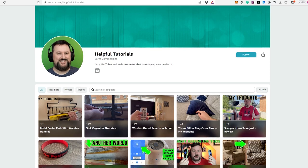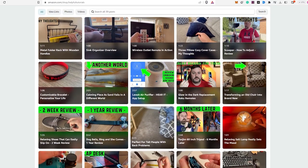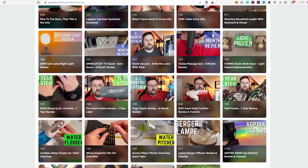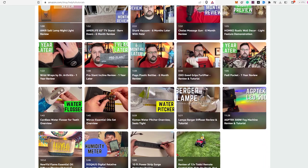If you'd like to see more product reviews, feel free to visit my Amazon storefront below. Thank you so much for your support, and I hope my tutorials continue to be helpful to you.